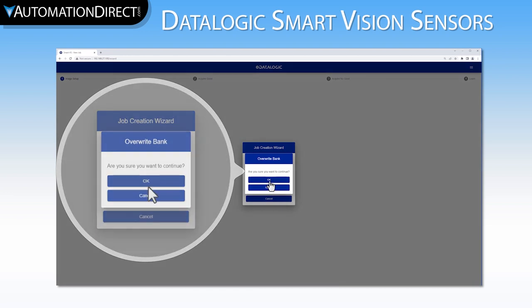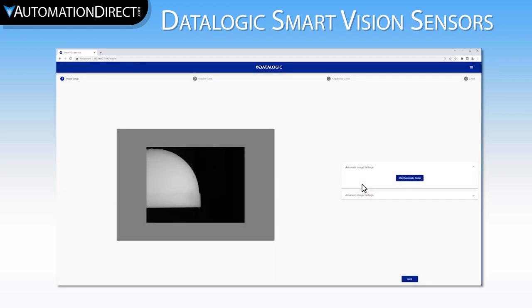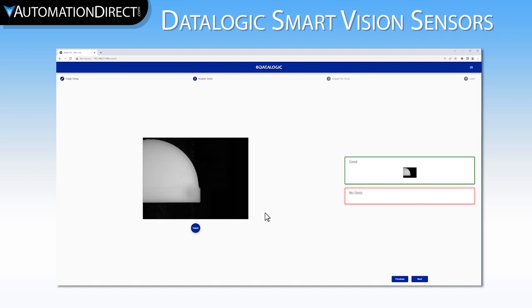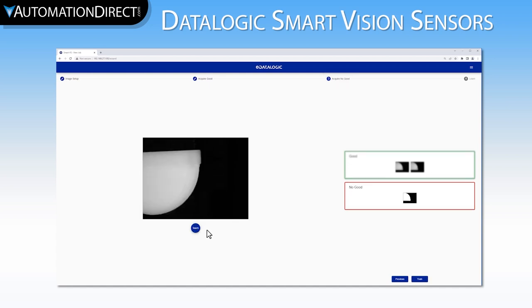Let's call it Camera Test 2. We can see that our camera has no part in front of it, so let's send the belt home, then manually index one position to put our first good part under the camera. Now that we have a good part, let's use the automatic setup to allow the camera to adjust the exposure settings. That looks pretty good. Now let's teach it this good image, manually index it, and teach it a second good image. Now let's move on to the no good image teach and index a no good part in front of the camera. We will teach it our three no good images: one of a white clip, one of a backwards clip, and one of no clip at all. Once we have done that, we can train this into our camera.